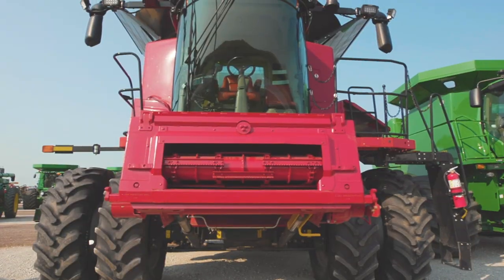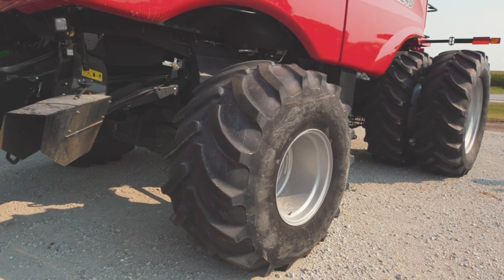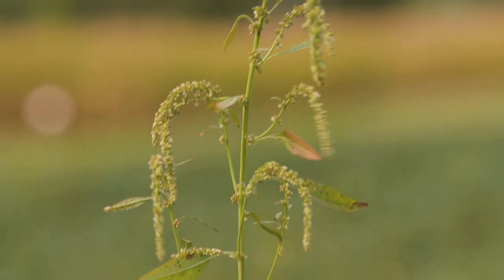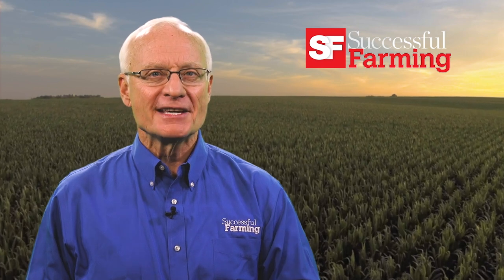Thanks for reviewing the DeWalt die grinder. I'll see you again on another product testing report. Join me at auction to see what late-model Case IH 8240s are bringing. Such late-model combines offer some of the best deals in used equipment today. And then our crops technology editor Gil Gullickson provides a game plan for putting down pigweeds. All that and more after these brief messages.